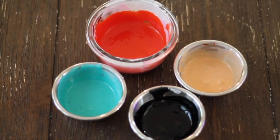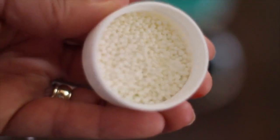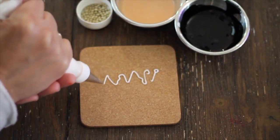For this Santa Claus cookie you will need flooding consistency icing tinted in red, flesh tone, black, and teal; gold edible pearls; white mini sprinkles or nonpareils; and medium consistency icing to outline my cookie.